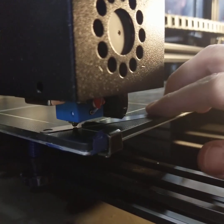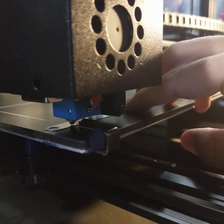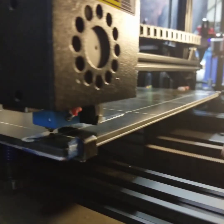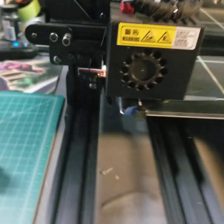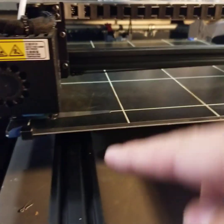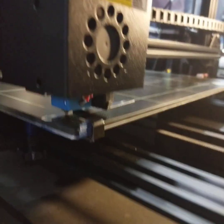I usually do this with two hands - one hand moving the tool back and forth, the other dialing the knob in so I can start to feel that resistance almost immediately. I'm going to go ahead and go to all four points to save time for this video and then come back after I've done that one time.